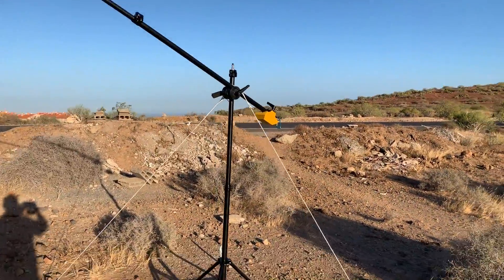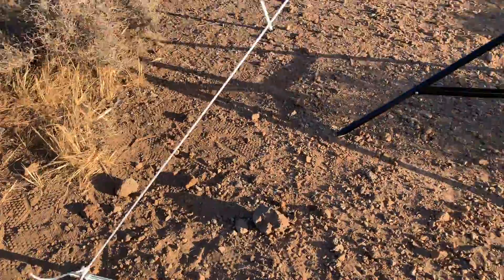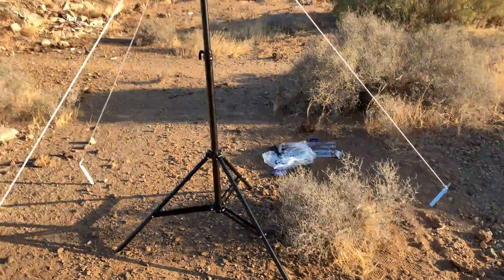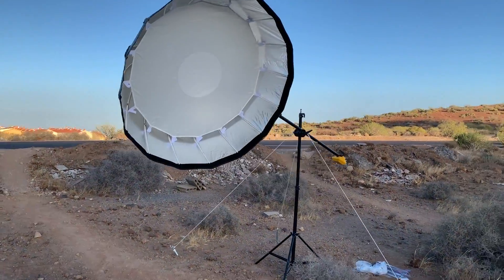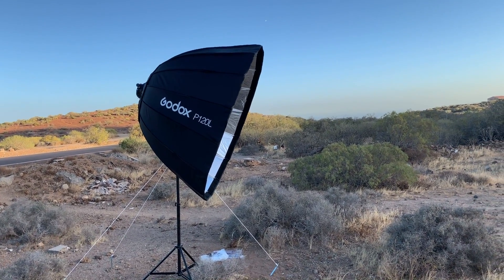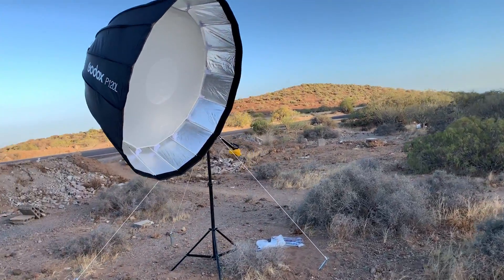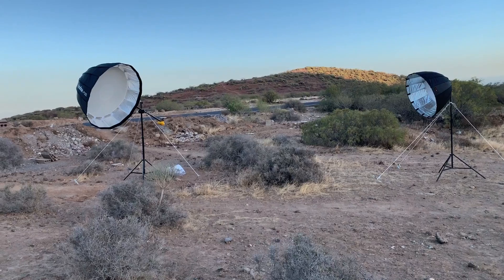Some nylon rope goes from the top here to the bottom, as you can see. This way, even if it's windy, there are not that many problems. I've set a deep parabolic Godox softbox — it's 120 centimeters. I don't put the front diffuser because I want a more contrasty light. So here's the set.